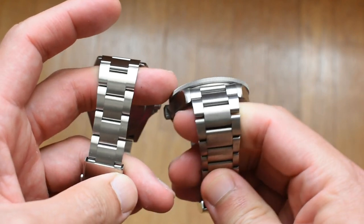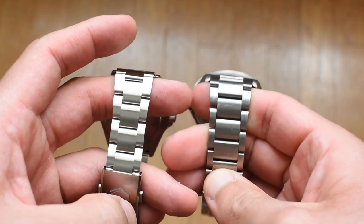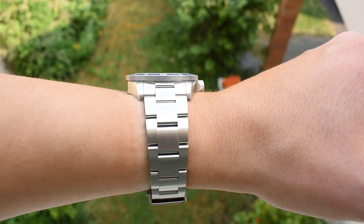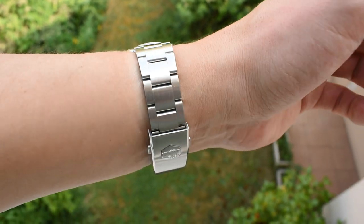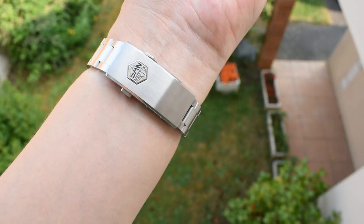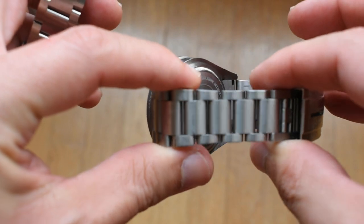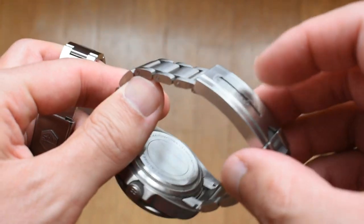The bracelets are another aspect where there's a big difference between these watches. St. Martin goes for a very classic style — three links, pretty elongated, with enough breathing space between links but not a lot. The Pelagos goes with a different approach, with much shorter links.